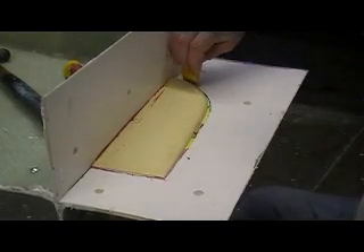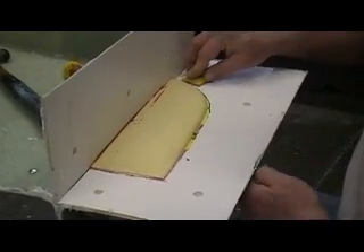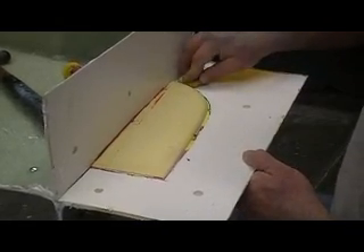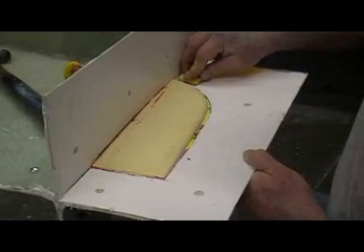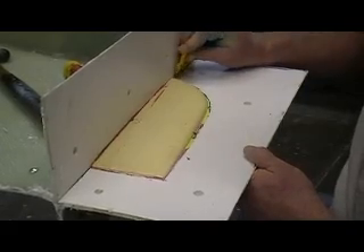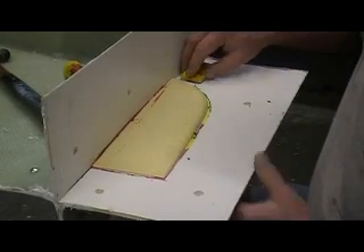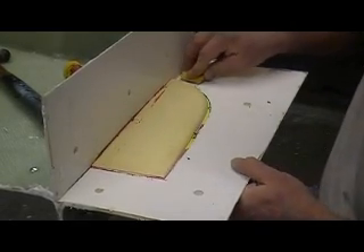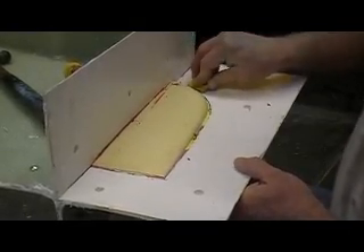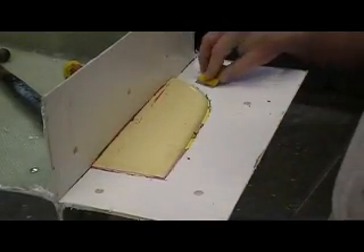I don't like dropping bits of clay on my floor because I step on them and track them in the house. So I try to vacuum them up. Anytime I cut fiberglass I'd like to vacuum that right up right away too.